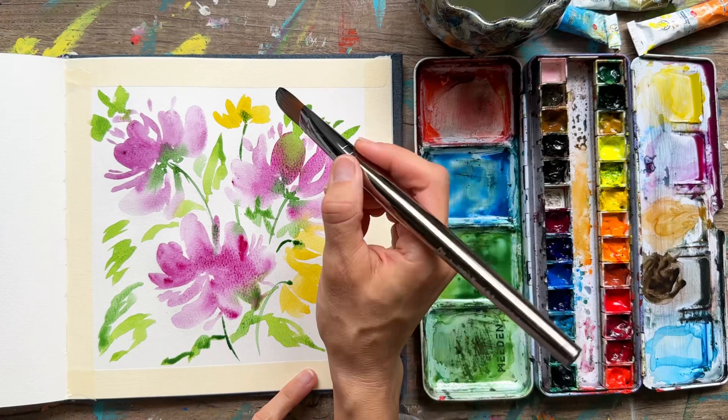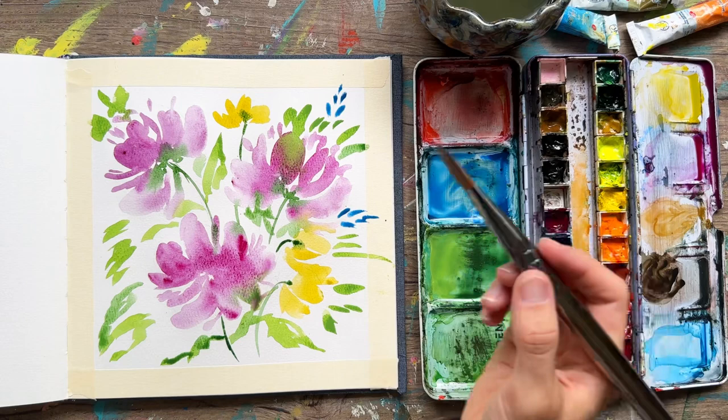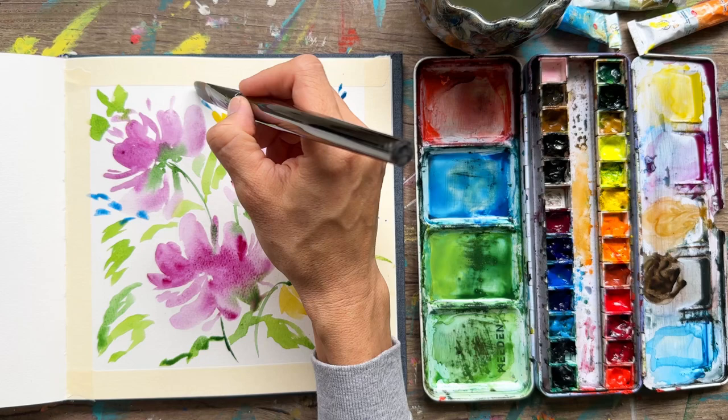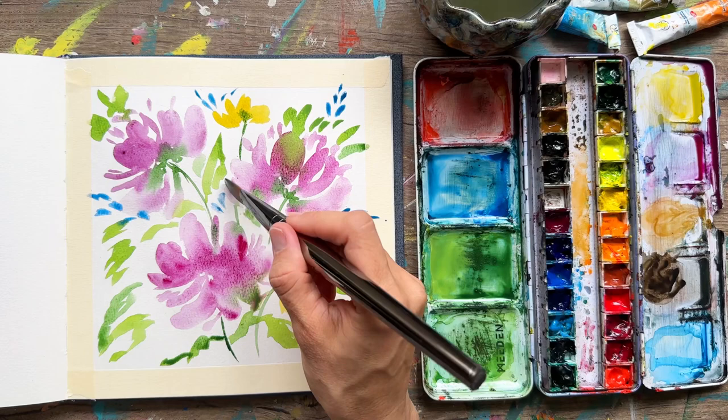We're going to use the same types of marks we were doing and connect these with a really thin stem, adding them in wherever it looks good. We don't want to do matchy-matchy, so I'm not trying to place one in each quadrant — I just want to create a nice full bouquet with a lot of variation in color.